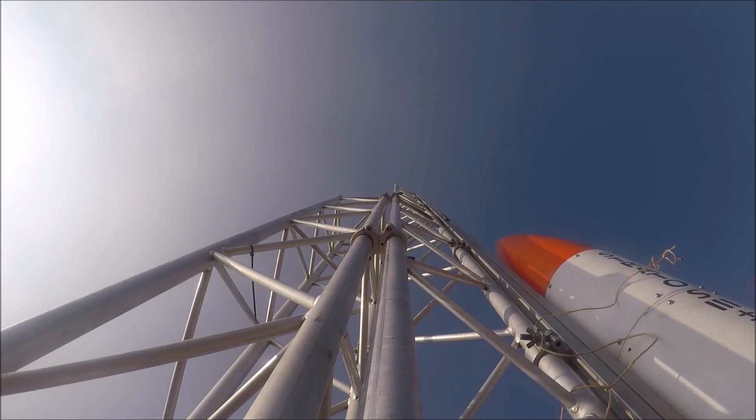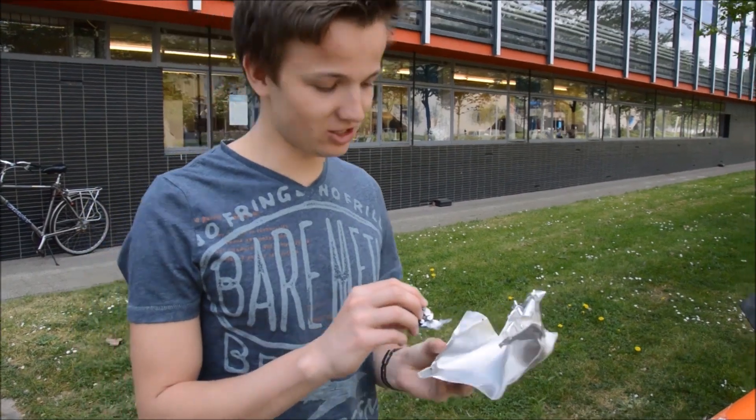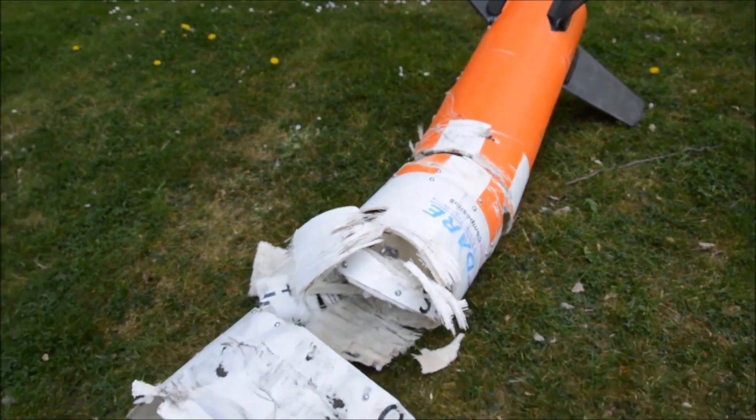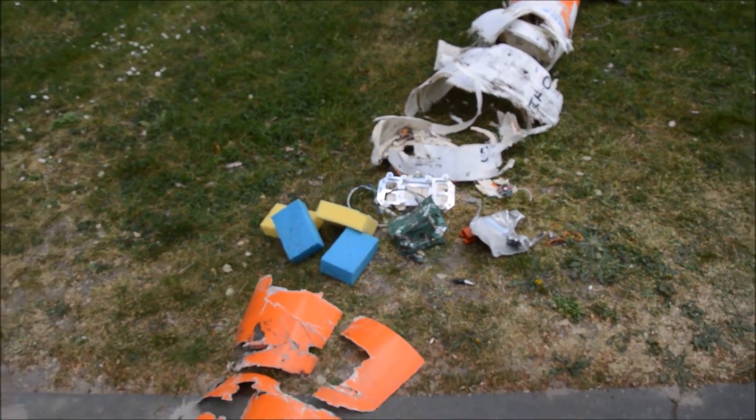Hey, you remember we built and launched the rocket a few weeks ago? So, what went wrong? Well, this hatch should have opened. However, the pressure from the parachutes and our little sponges was too high, so the motor wasn't able to open the hatch and therefore our parachute system failed.